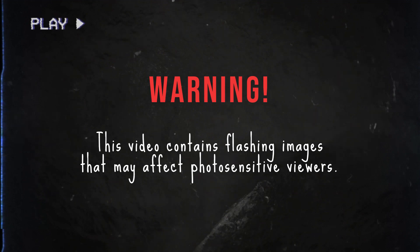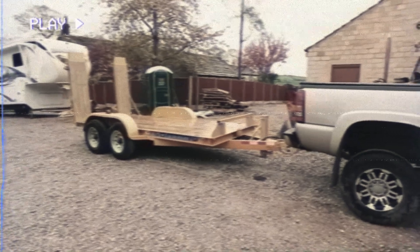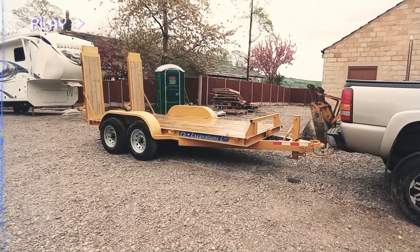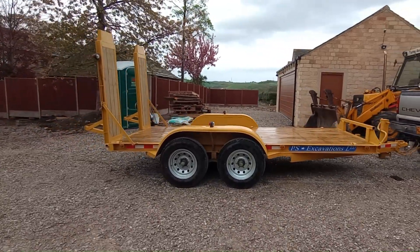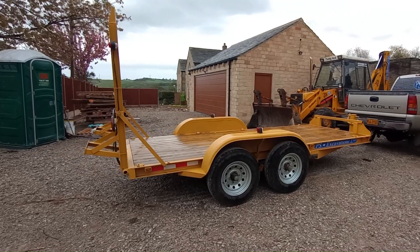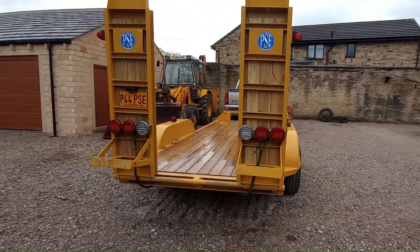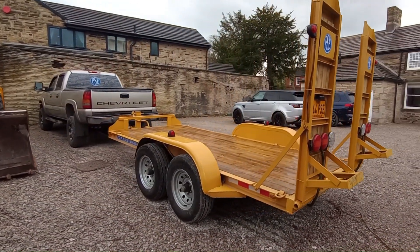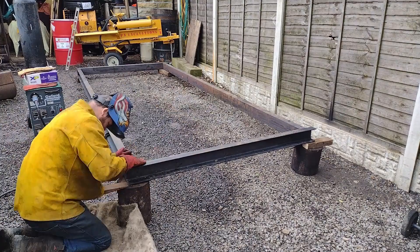Warning: this video contains flashing images that may affect photosensitive viewers. Hello and welcome back to our channel. Today we have a big project: to haul different pieces of equipment, we have been in need of a flat deck trailer. We opted to make one after looking at what was on the market and not being impressed. We decided on a 14-foot long by six-and-a-half-foot wide trailer, measured between the fenders. This size will be big enough for our equipment and compact enough for smaller job sites.